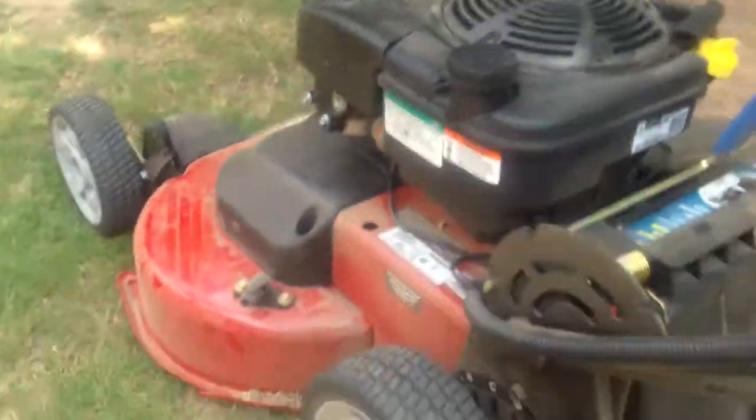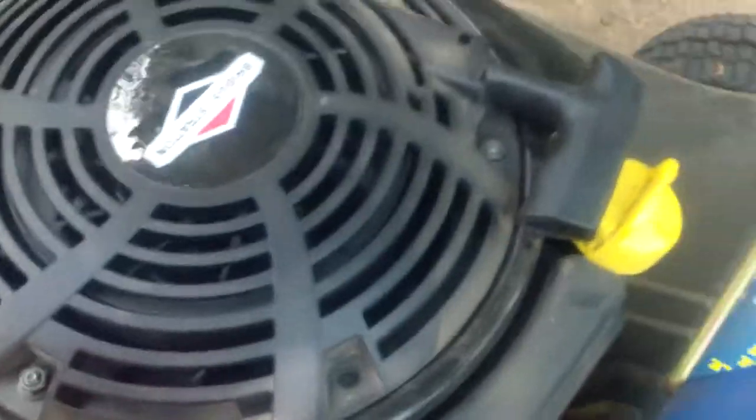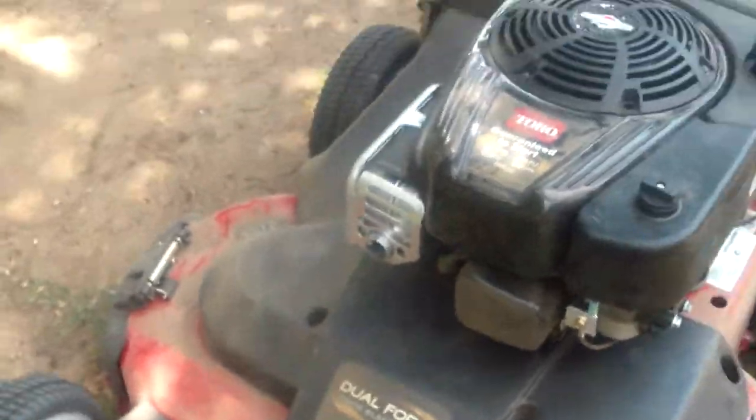It's got the back flap, a mote plug, and the personal pace — can't go wrong with it. Gas-wise, I don't have too much, so I'll put the whole container in there. And it's an 8-horsepower Briggs and Stratton overhead valve engine.